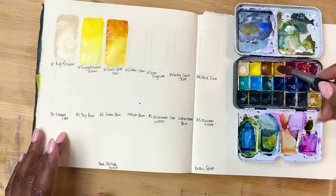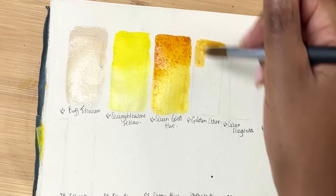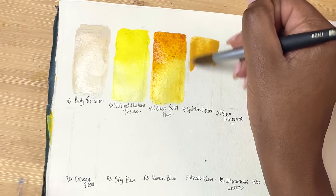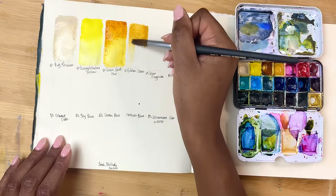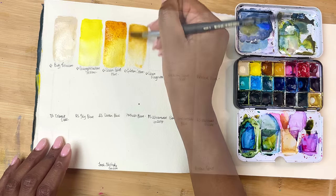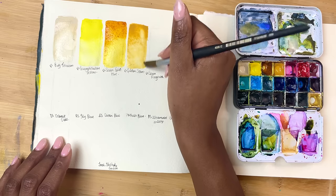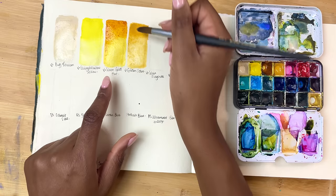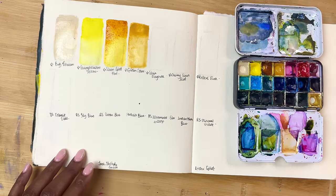This next one is Golden Ochre, kept from the Urban Sketching set. It's like a yellow ochre or raw sienna kind of colour — really nice for landscapes and mixes. It doesn't lean as opaque as the others, and I'm always in two minds about whether to keep it, because I love Quingold more. But they are different and make completely different mixes, so for now it stays.